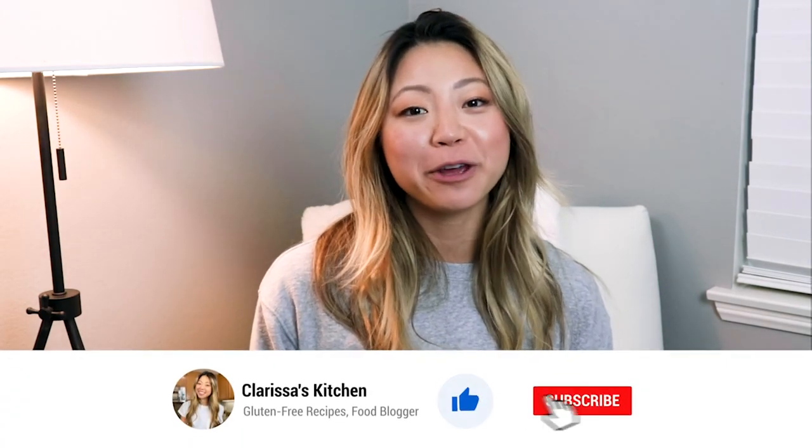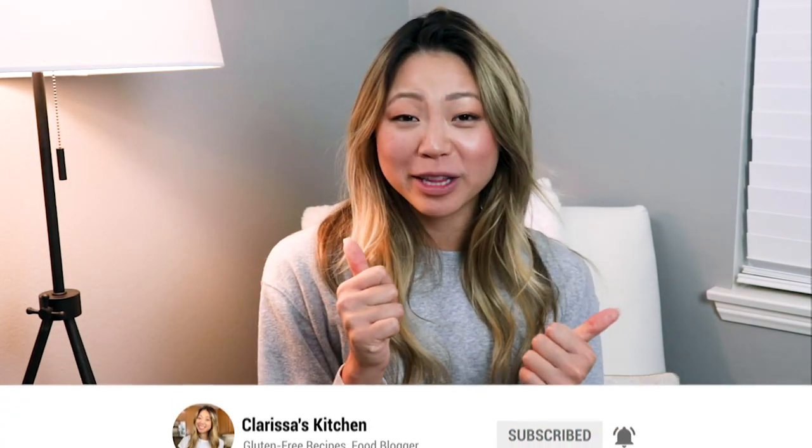Before we start, please give this video a thumbs up if you enjoy it and hit the subscribe button below — it supports my channel so much. I post videos every week, so turn on those notification bells so you're alerted every time a new video comes up. Now let's get on to the recipe.